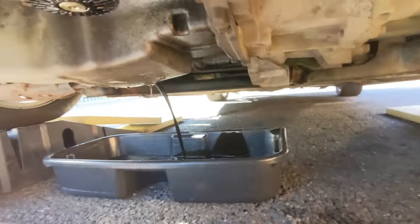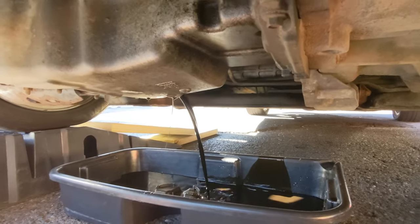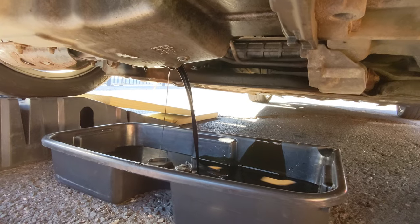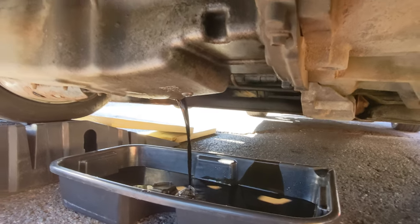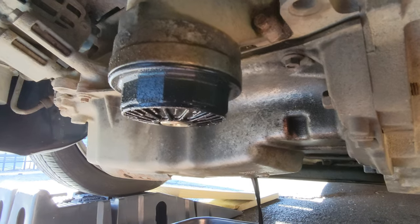Go ahead and take that out. Just make sure you have a pan underneath to catch the oil, making sure that you're not losing oil or causing damage to the environment. Once that's done I'm gonna go over and remove the filter and change that as well.